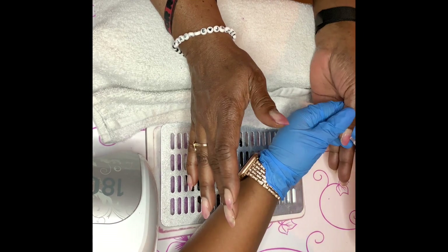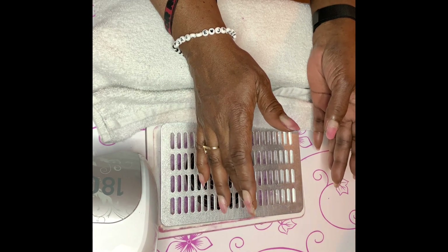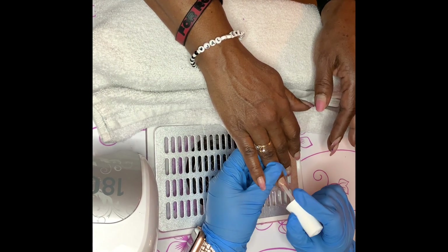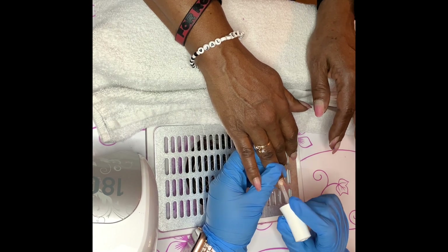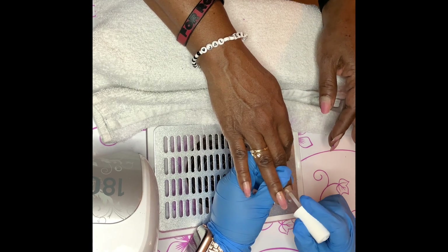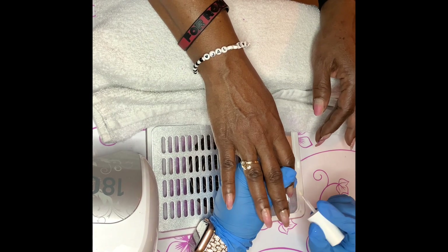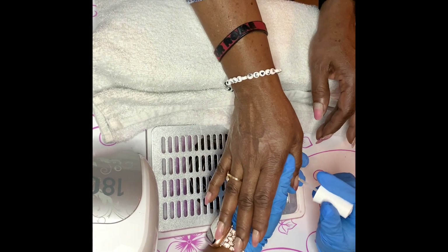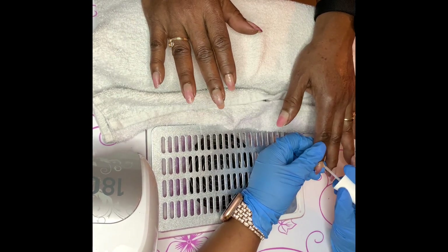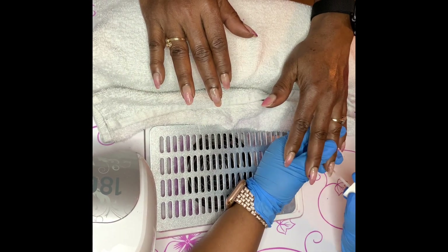Now I'm going in with a dehydrator. This removes the natural oils from the nail bed. You want to apply this on the entire nail bed to ensure there are no natural oils, which helps the gel polish adhere. I also use an acid-free pro bond, applying that to the nail bed as well. The dehydrator removes oil, and the bond makes sure the gel polish manicure lasts longer.